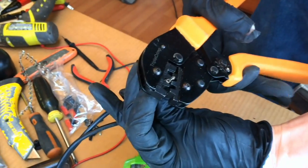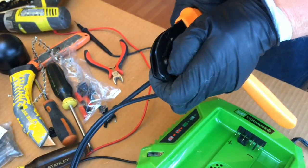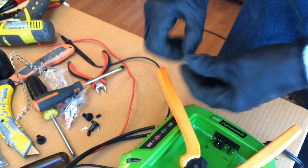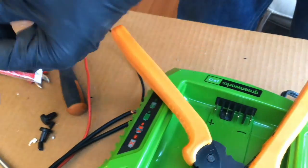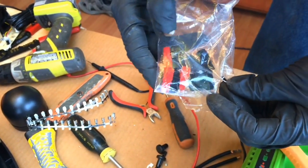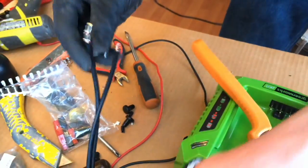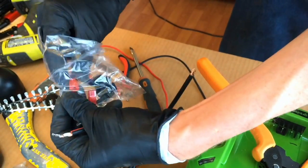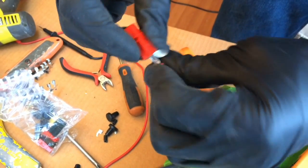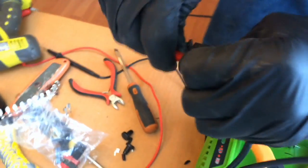These are Anderson PowerPole crimpers, and you just line it up and crimp it down. You can buy the crimpers for about $30 on eBay. These connectors are rated for 45 amps — 80 volts at 45 amps — and this controller can only do 40 amps, which is about 3,000 watts. They're great, cheap, and easy to put on. The trick is: crimp this on, then put the plastic piece on with the tongue side down and push it until it clicks. The nicest thing about the Anderson PowerPole is you can plug them in when it's hot and you won't destroy the connector — there are very few connectors you can do that with.